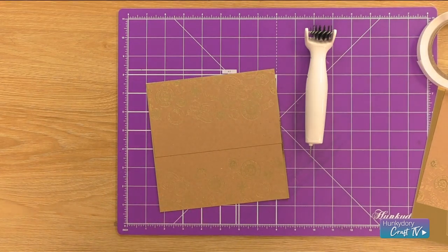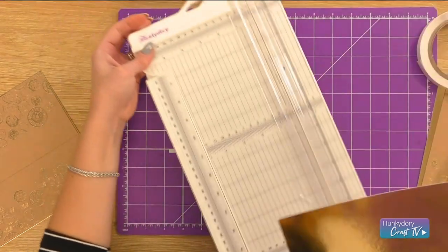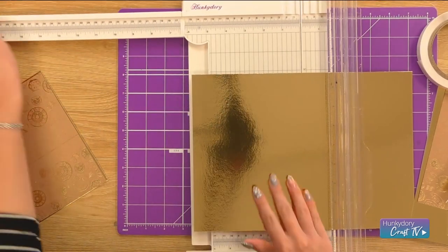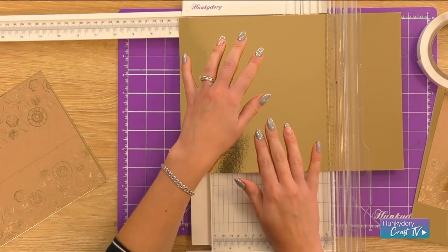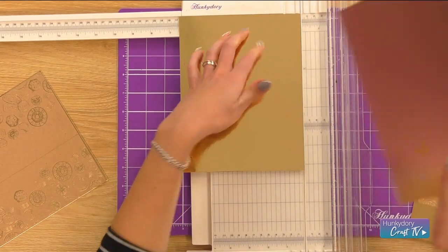The next thing we want to do is get another piece of gold Mirri and do the next layer. The next layer that I'd like to do is six and a half, so we leave a really nice big edge for the foiled cardstock.